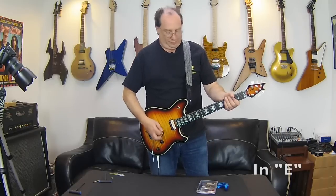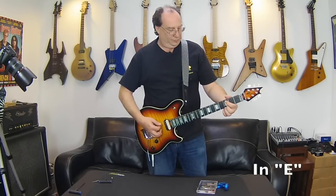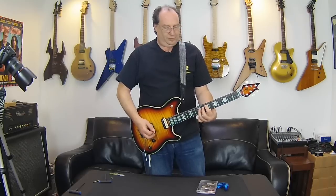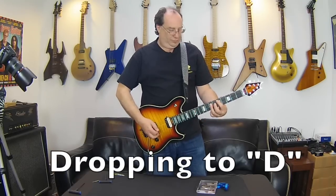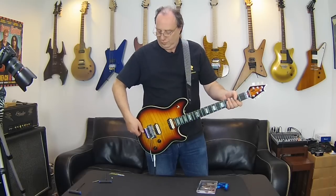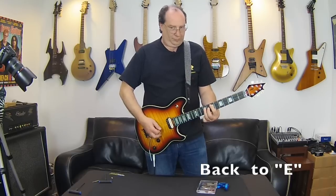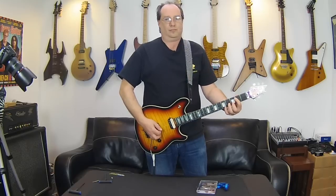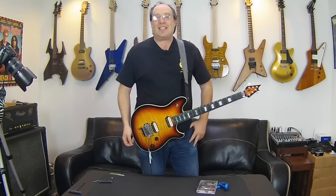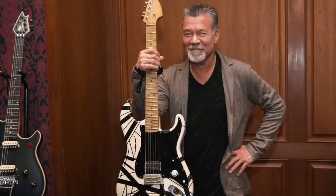And that's it. Let's take a listen. E to D. That's it — Detuner, E to D on the fly. Easy as pie.